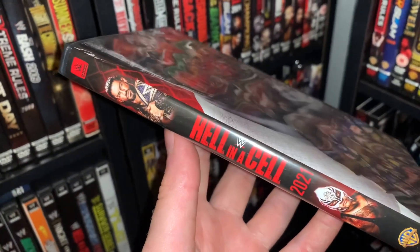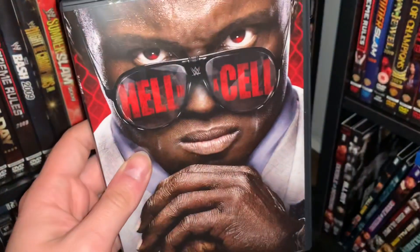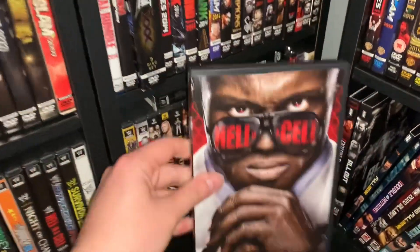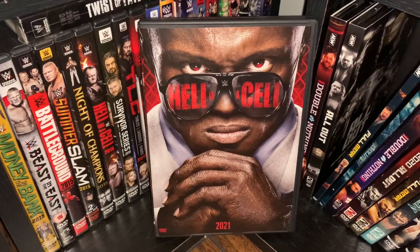I'll probably get one for SummerSlam and stuff like that. I hope you guys enjoyed this review. For now, this has been the DVD Freak. Peace out.